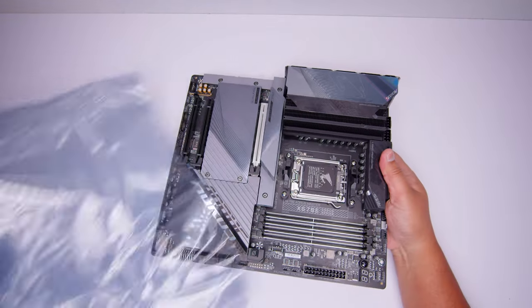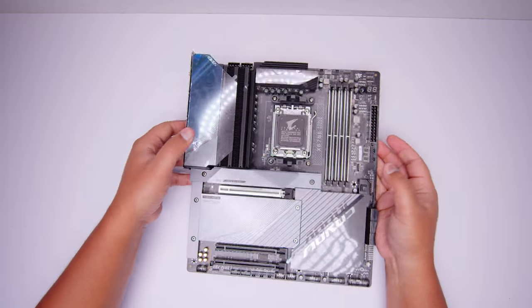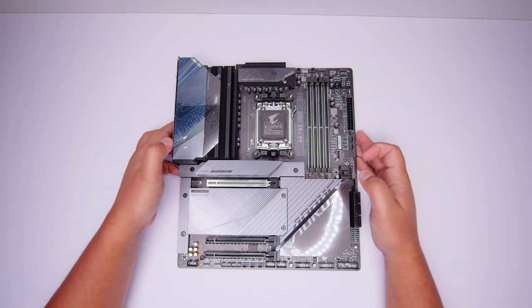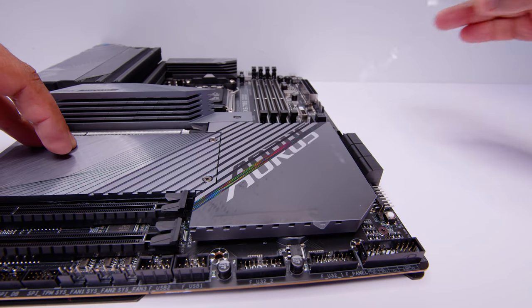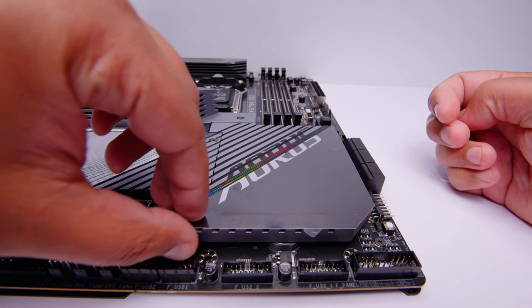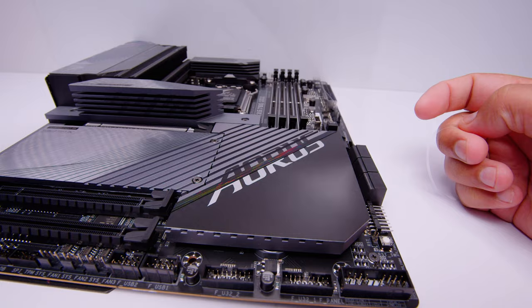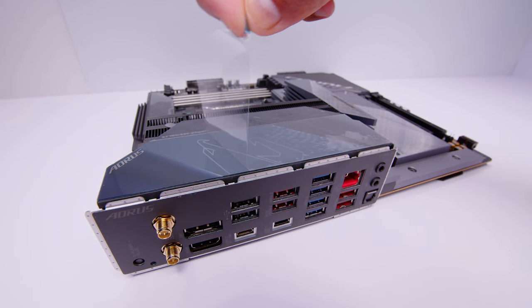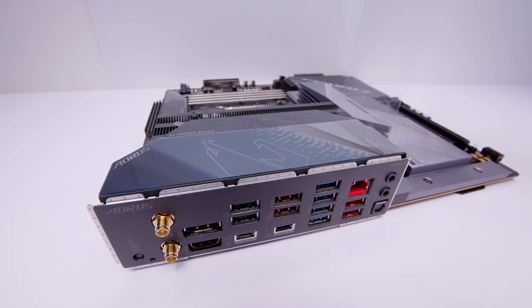Let's unsheathe that brand new X670E motherboard from Gigabyte and take a closer look at what makes this board tick. But first, we need to visit our friends over at Pillocorp — there is a lot of peeling to be done on these brand new motherboards. Some people aren't into it, but I'm definitely into peeling.